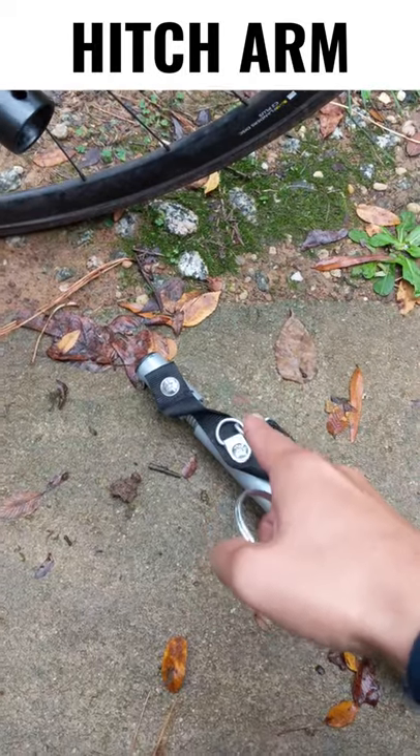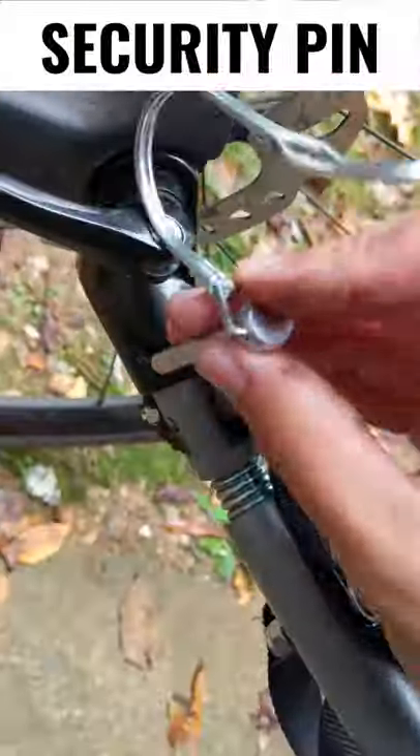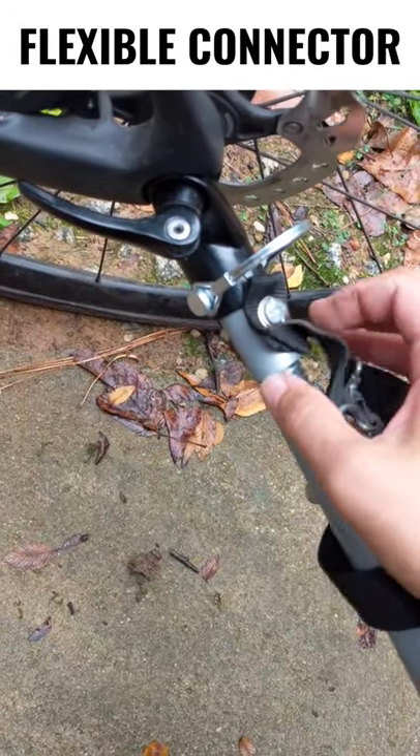This is the arm hitch from the bike trailer that attaches to the coupler that's attached to the bike using this security pin. This spring here is a flexible connection system that allows the bike to fall over without tipping over the bike trailer.